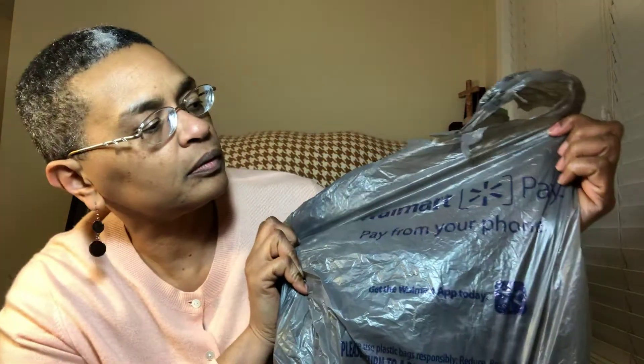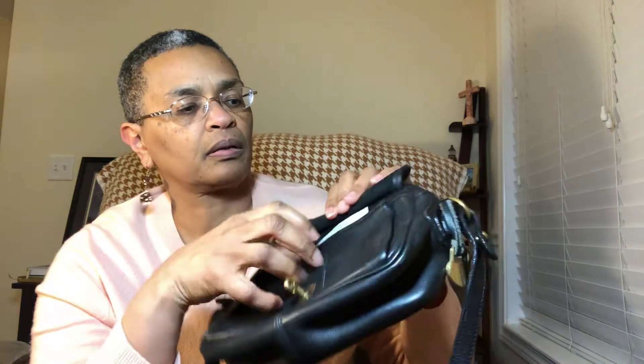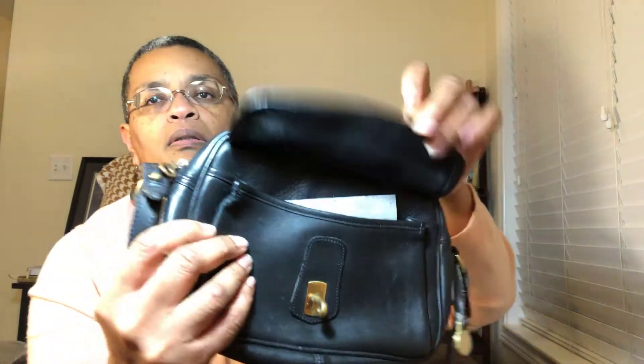Here is another piece from eBay — I should own stock in eBay right about now. This is something that is wrapped in a Walmart bag, but at least it's in plastic. This is a bag that is not pretty, but I wanted to add it to my collection: first of all because it's vintage Dooney and Bourke, and second of all because this bag has a pocket on the front.